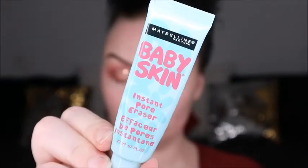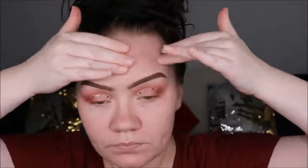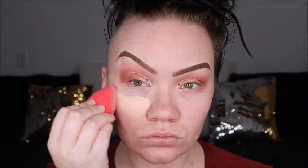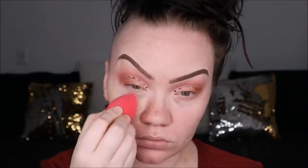Finally, time to get started on this face. We're going in with Maybelline's Instant Pore Eraser primer, and then we're going to mix two foundations: Maybelline's Super Stay foundation and Milani's Conceal and Perfect two-in-one foundation to get the right color and consistency. I'm going in with the Purr beauty blender sponge.